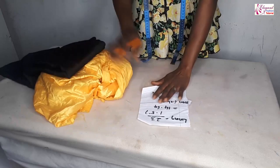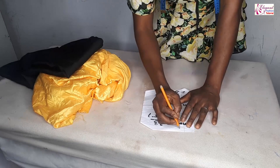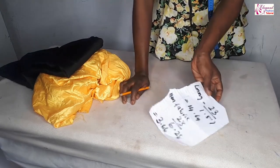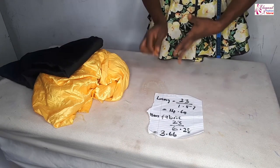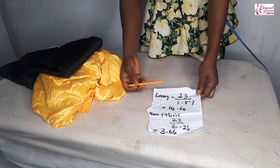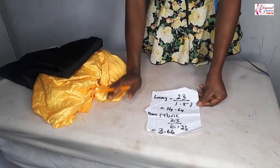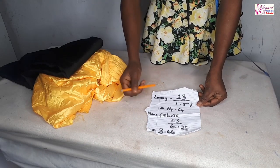For the measurement, for this skirt I need only the length and the waist measurement. The length of the skirt I'm working with is 20 inches, and the waist measurement is 23 inches. Now for the lining, the lining is going to be a quarter of the skirt. The skirt is a full circle skirt, while the lining is a quarter of the skirt.